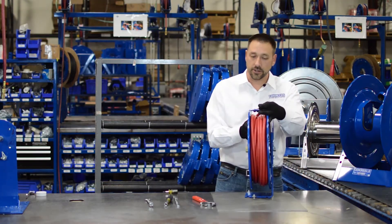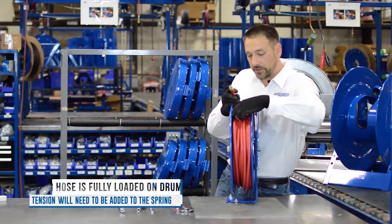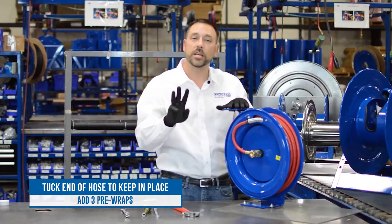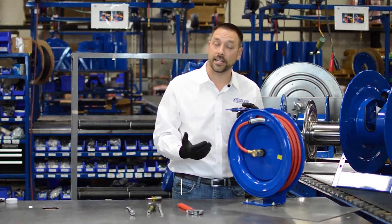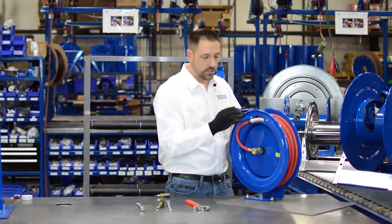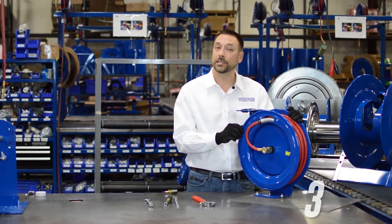Now that all of the hose is on the drum, we need to put some tension onto it. Tuck some of the hose under one of the loops so it stays in place, and then wind three pre-wraps — that's kind of a default starting point. We do that the same way as in the pre-tension method: turn the drum in the direction as if you were pulling the hose out. So three turns — one, two, three — and then latch the reel.